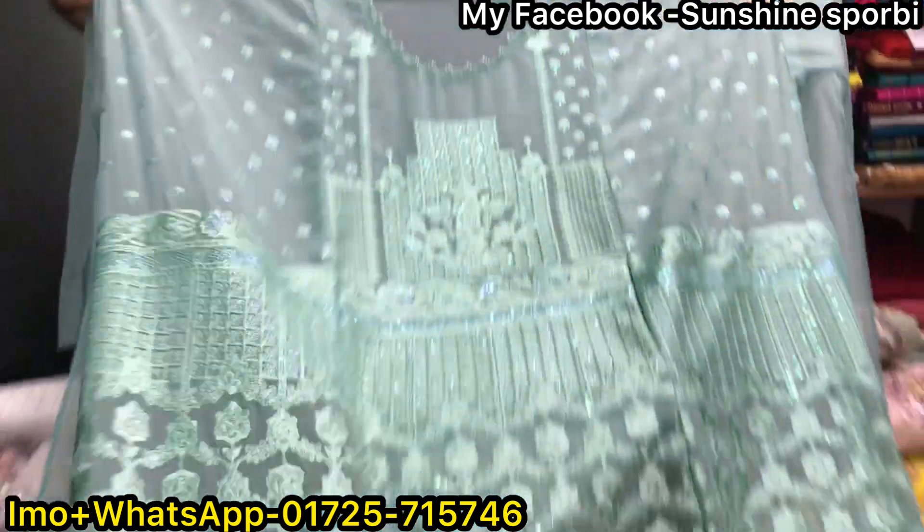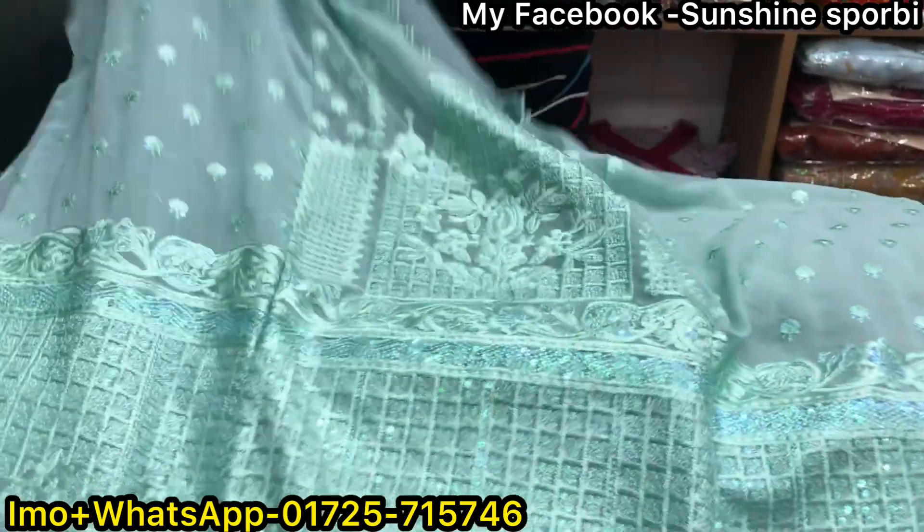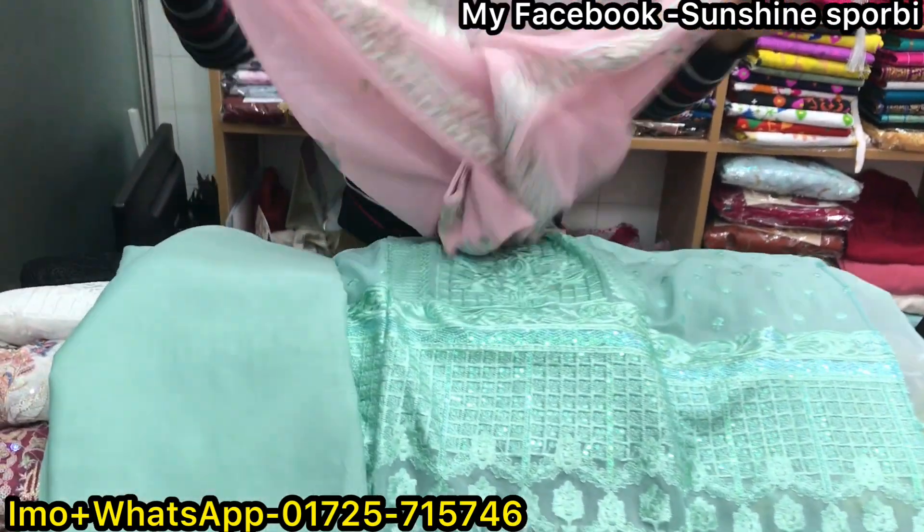I don't know — the video is very good. I will see that in the video. This is the same. You can see a little bit of a butterfly, and the combination is very beautiful. It's very very good.